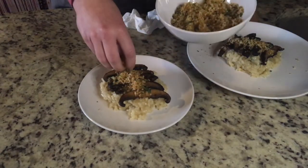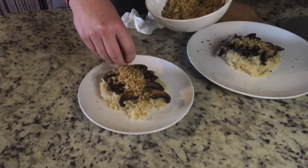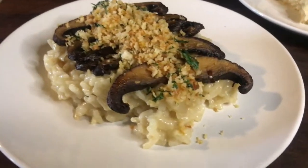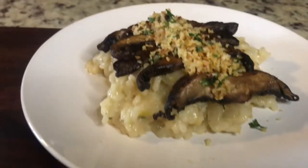Thanks so much for watching. I hope you guys make this and enjoy it. If you like this video, don't forget to like and subscribe. I just uploaded my new blog and it got a full makeover, so go check that out too for this recipe. Until next time, happy eating.